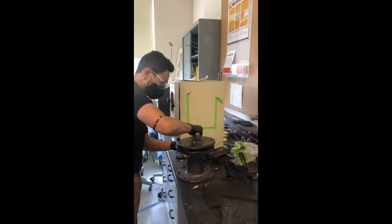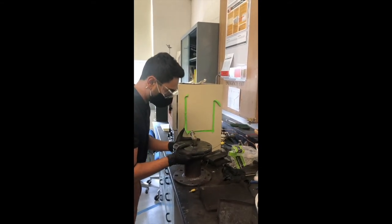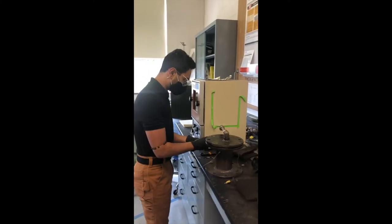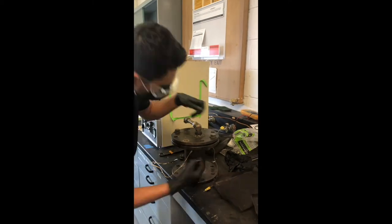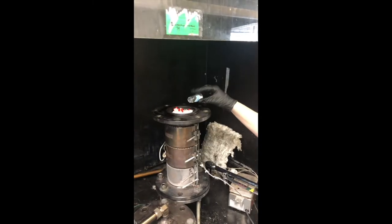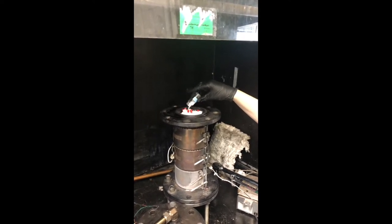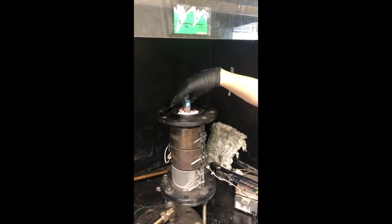After loading the raschig rings we place the gasket on top of the packed bed and close it tightly using a torque wrench. We then add a small amount of silica alumina to act as a catalyst during the pyrolysis process. We then use the torque wrench again to secure the packed bed on top of the reactor bed.